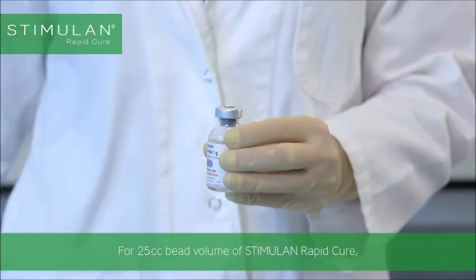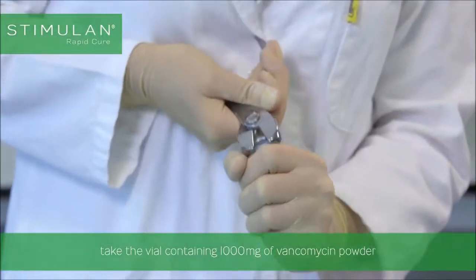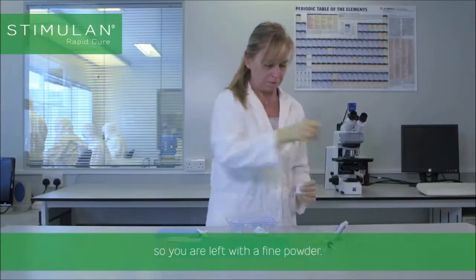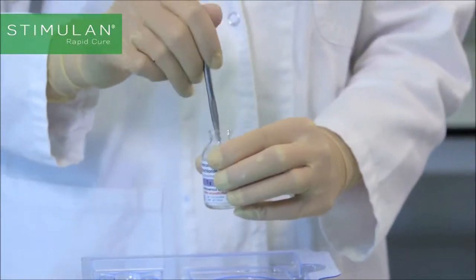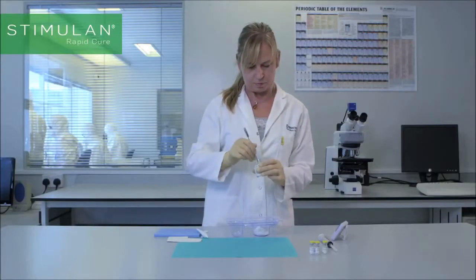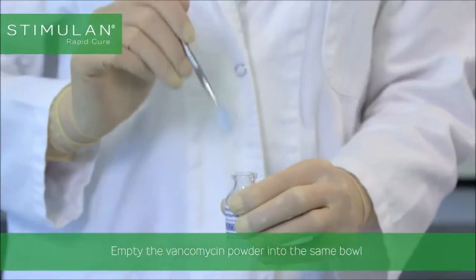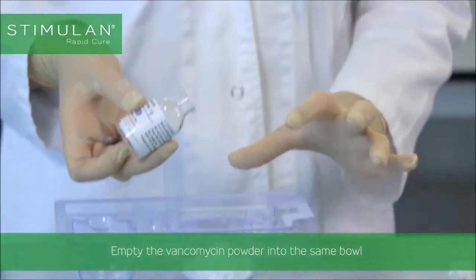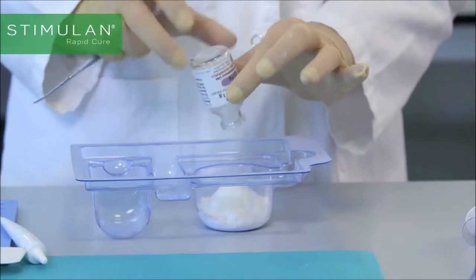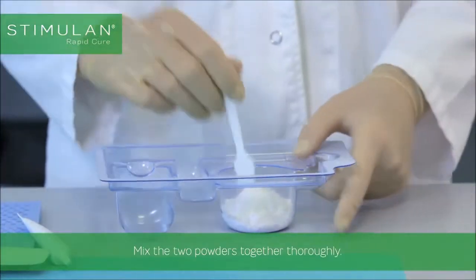For 25cc bead volume of Stimulan Rapid Cure, take the vial containing 1000mg of vancomycin powder and break up any lumps with a spatula so you are left with a fine powder. Empty the vancomycin powder into the same bowl as the Stimulan Rapid Cure powder. Mix the two powders together thoroughly.